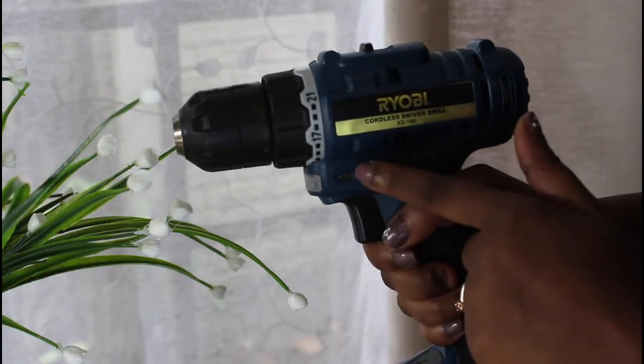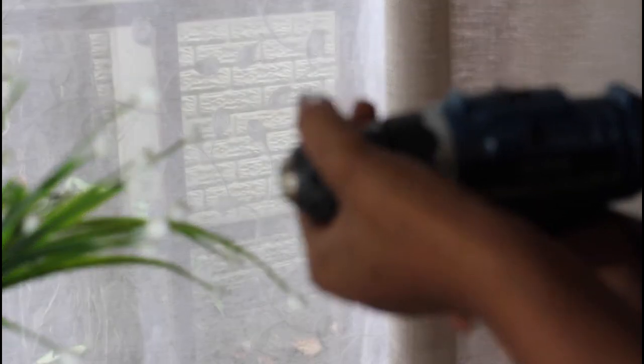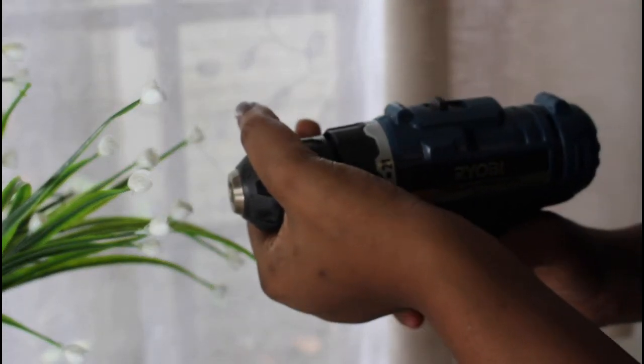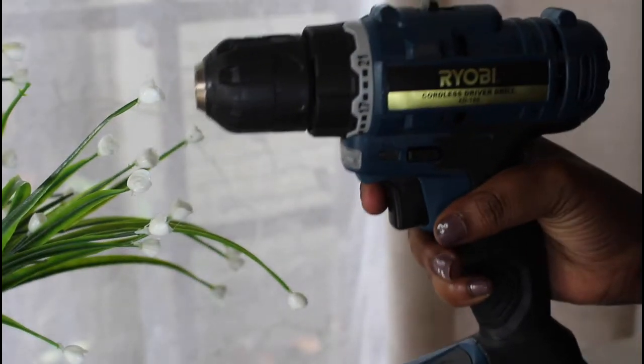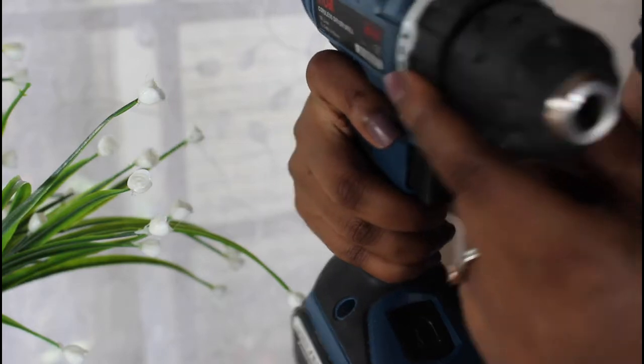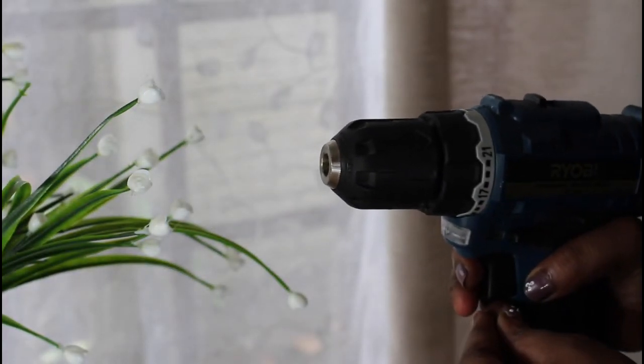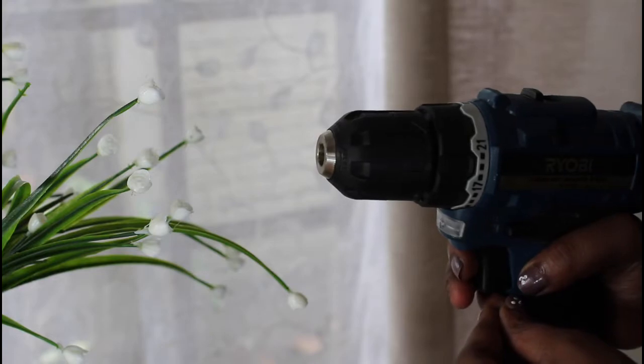To drill forward, press this down and it will drill forward. To reverse, press the opposite end down and it will go in reverse. I'm going to demonstrate now in a few clips the difference between a forward drill and a reverse drill.